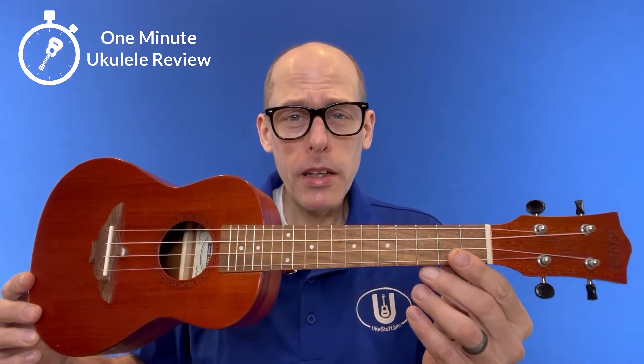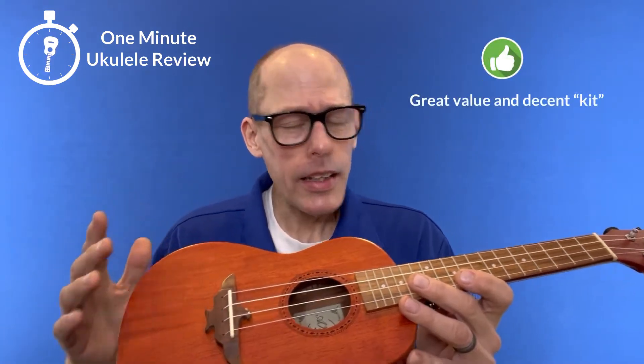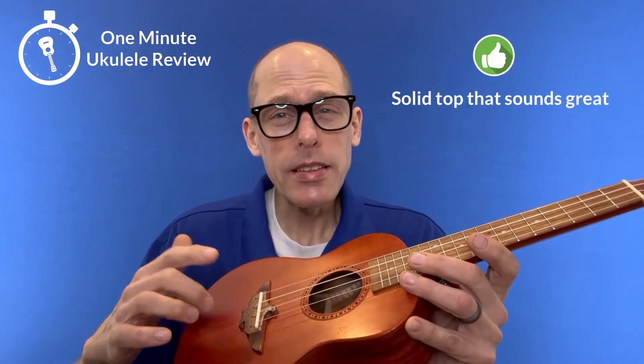Three positives about the instrument. First, it's super comfortable to play with a comfort edge. Second, it's a great value with a pretty decent kit. And third, it has a solid top and it sounds great.